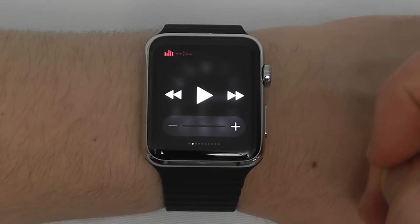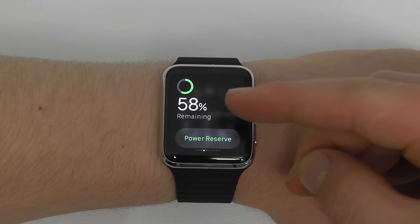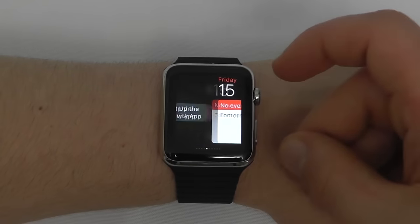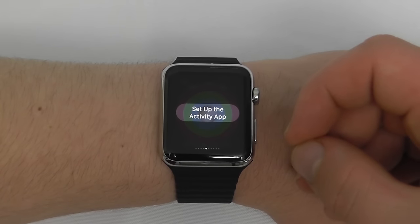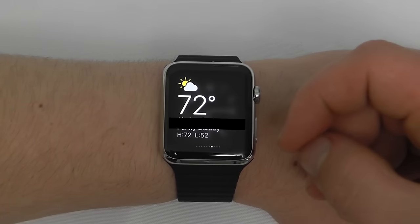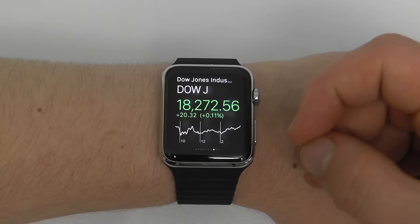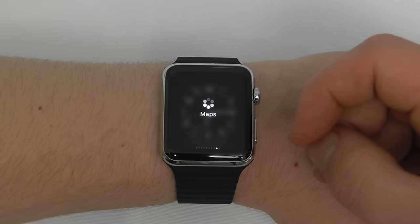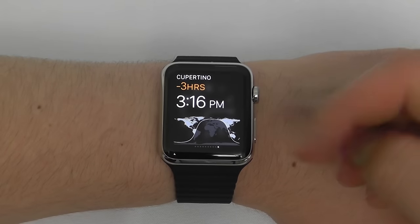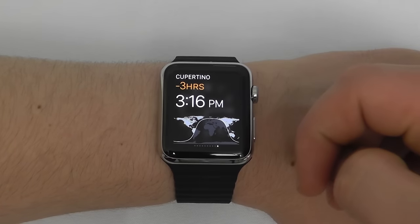Swipe over again and you can see your heart rate, and also your battery life — you can instantly go into Power Reserve from this screen as well. The next glance is your Activity app — we'll show you how to set that up later. Next we have Events, showing what you have today or tomorrow. Then we have Weather, showing current weather in your town or city. Swipe again and you have Stocks. Swipe again for Maps. Swipe again for World Time — you can choose different world times to show using your Apple Watch app on your iPhone. Those are all the different glances available.